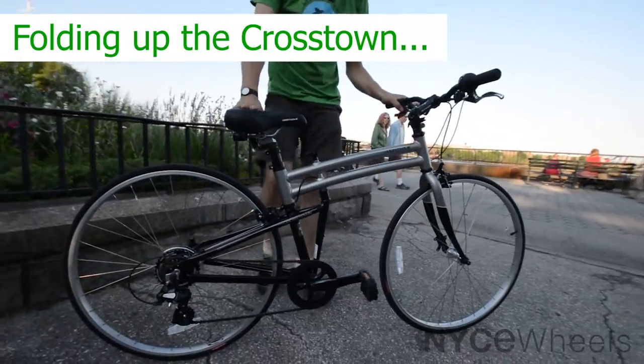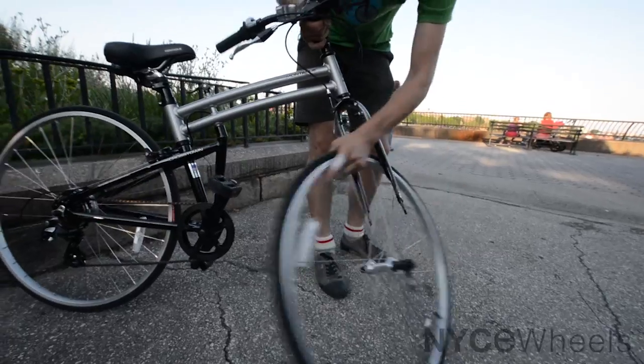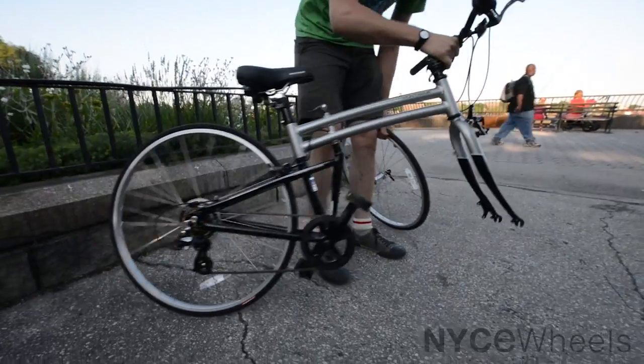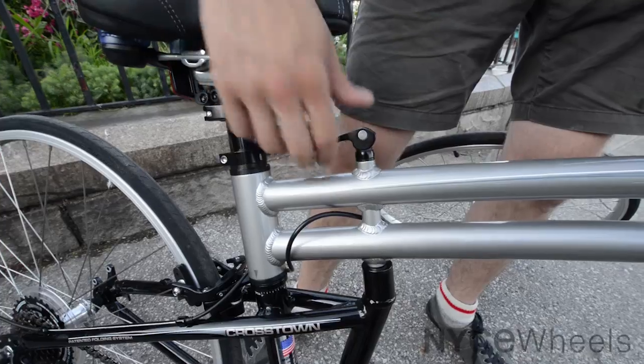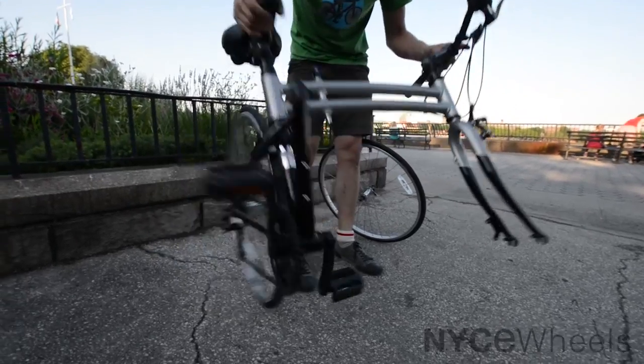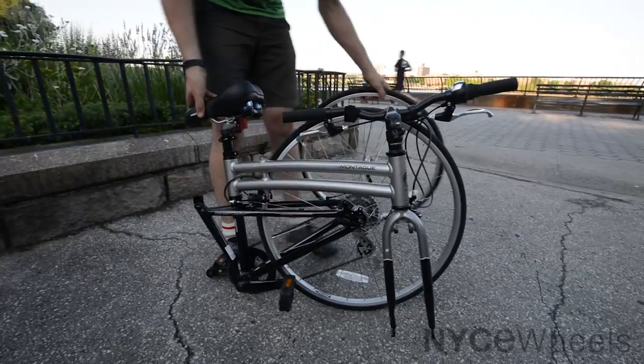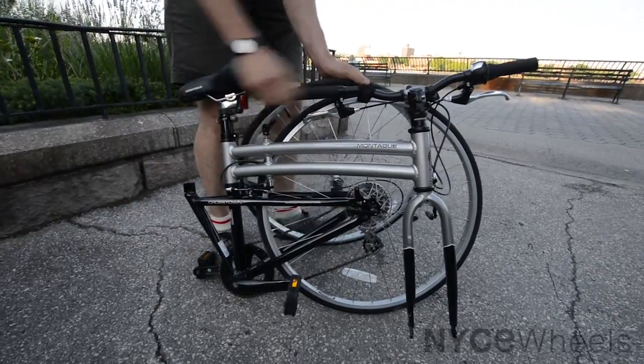The first thing you want to do with any Montague is open this lever for the wheel, then pop the front wheel off. Next, open the middle part of the frame by releasing this lever and pushing down — it opens right up. Fold the bike together like that, then tuck the wheel behind and Velcro it right up here.